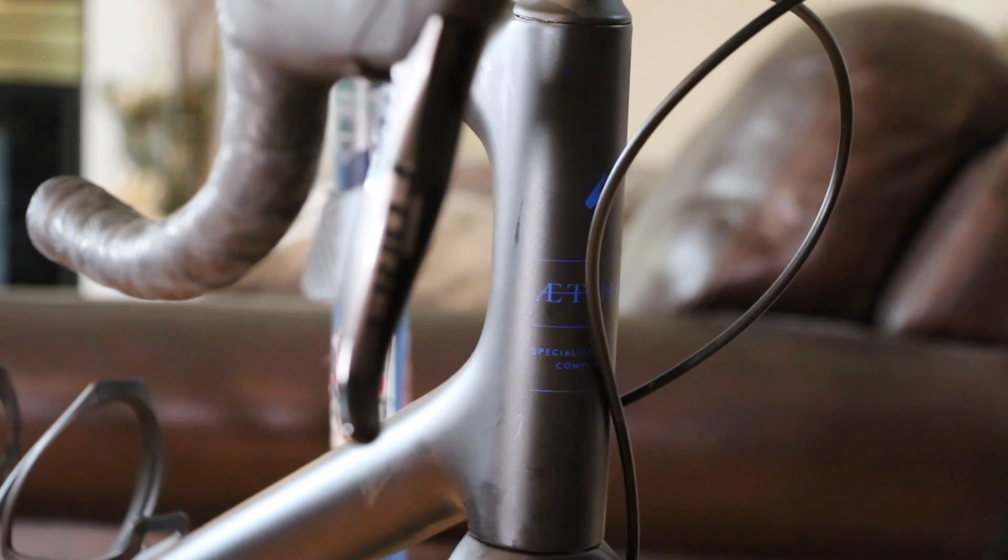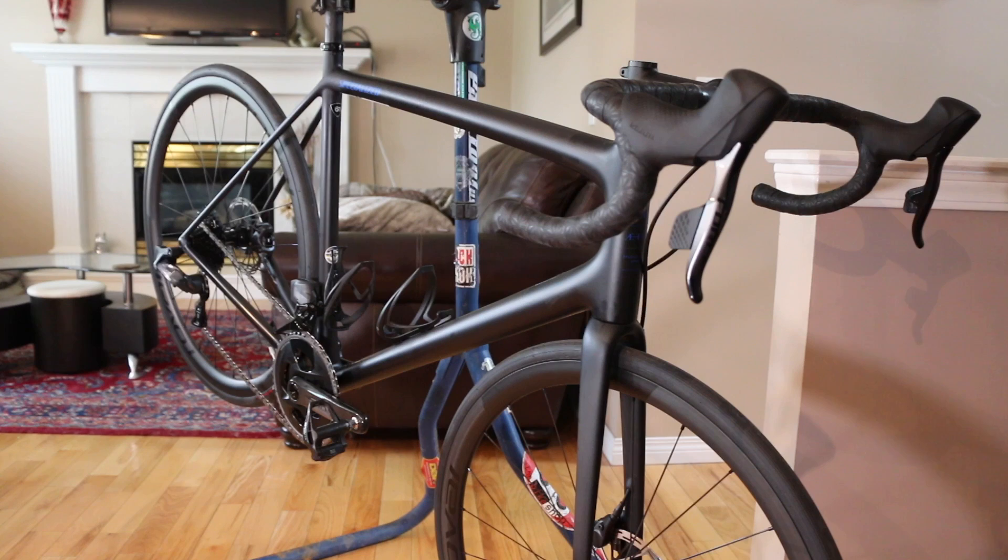We've got a special bike review today — the 2021 Specialized Ethos Pro eTap with the Force AXS groupset, so a 2x system with a full wireless setup. I've added an official road bike to the collection with a 2x drivetrain and carbon wheelset. It's been a long six to eight months looking for a bike, and the right one came along.